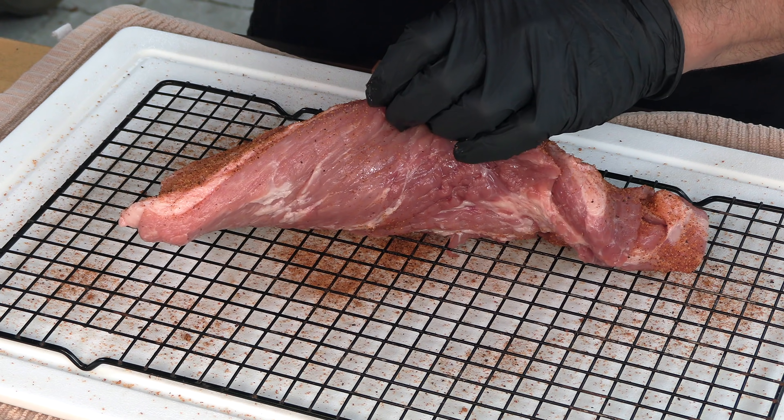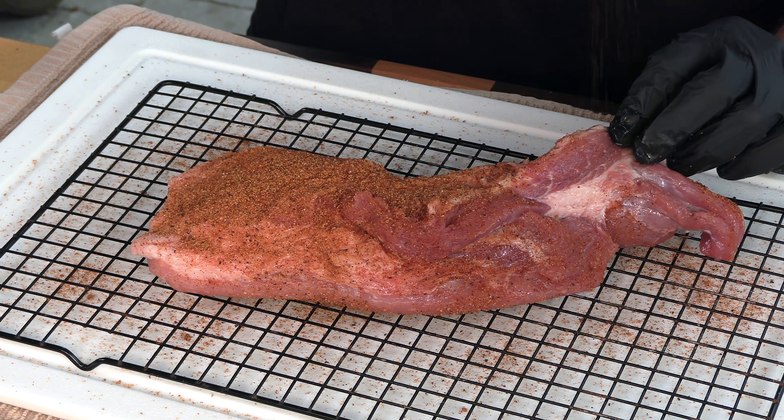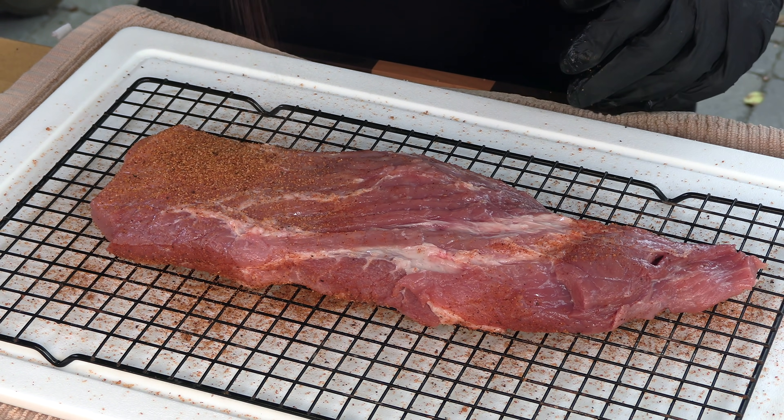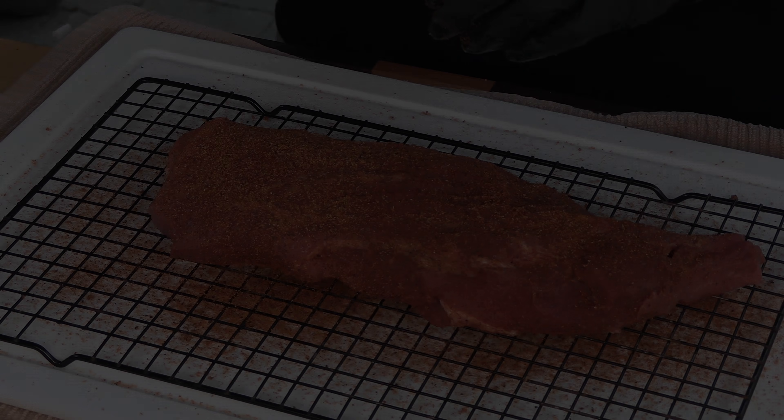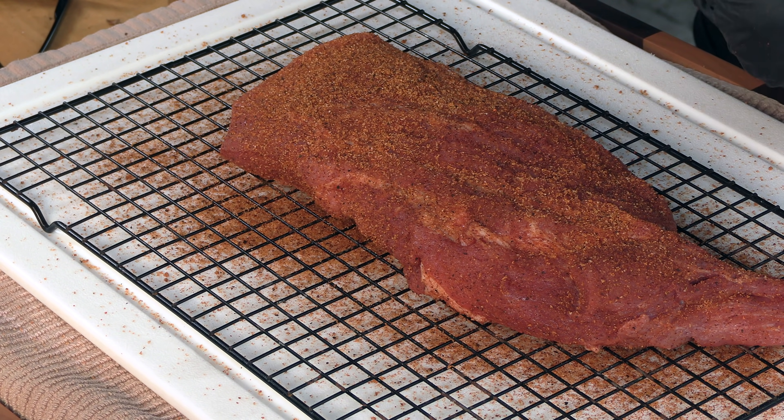While doing my research on this cut, I found that they'll sometimes come with the skin on. Based on what I was reading, and it makes sense, I would highly recommend removing that skin because we're cooking this low and slow — if you don't, you're going to end up with some really rubbery skin. While the Yoder comes up to temp, I'm going to allow this pork brisket to sweat through the rub.